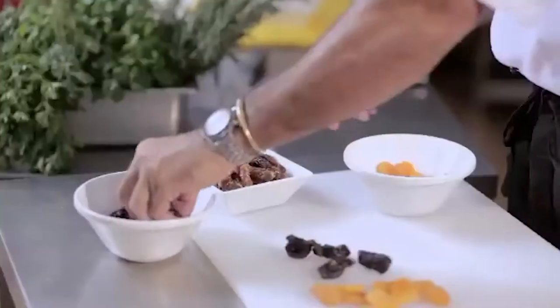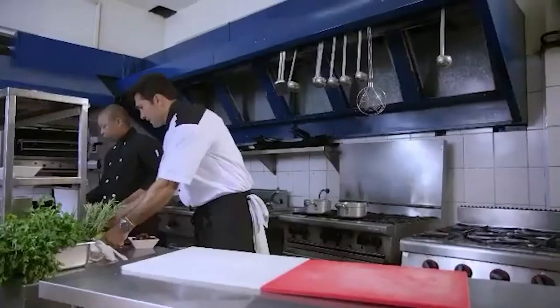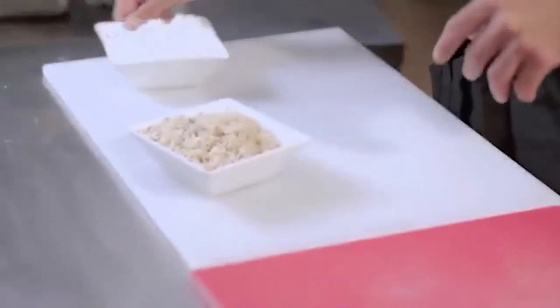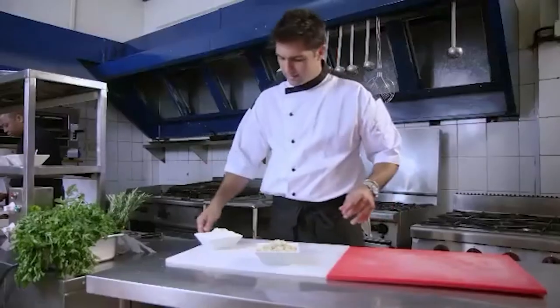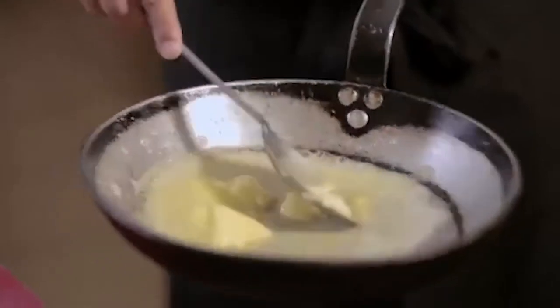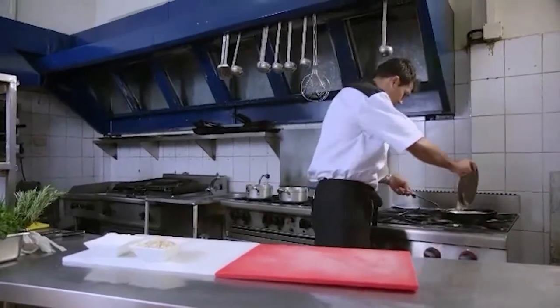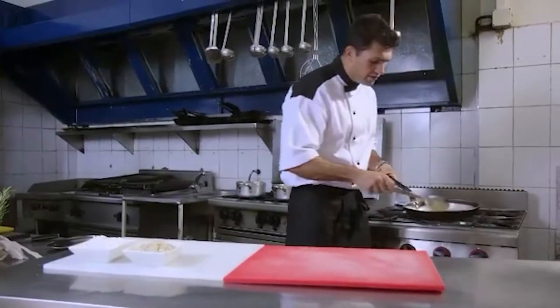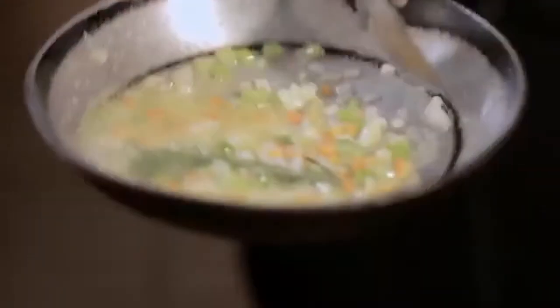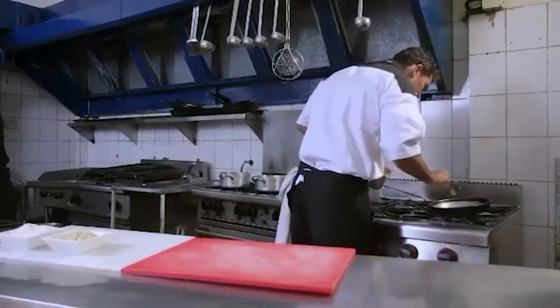Into the stuffing goes apricots, prunes — not too many — and dates. I'll chop those up. I've got brown rice here, par-cooked, and my rice flour. Just going to get a bit of butter into the pan — it'll go wonderfully with our super-fat goose. Add some diced carrots, onion, and celery, just to soften in the butter. Add a whole sprig of rosemary — I'll take that out later, I just want the rosemary flavour to infuse into the butter and vegetables. A bit of black pepper and a touch of garlic as well.